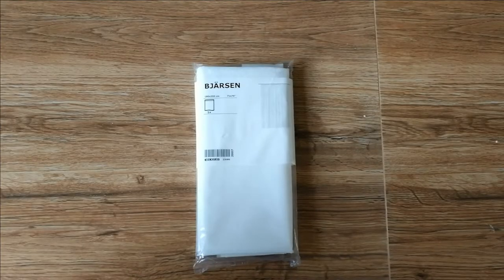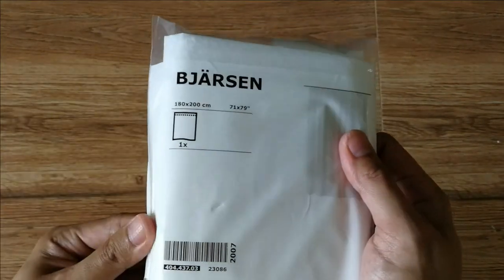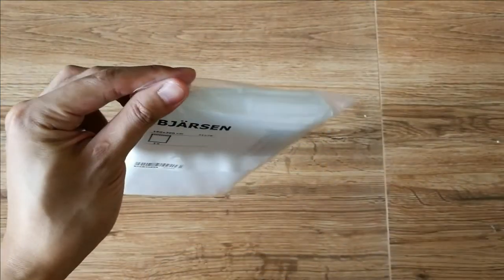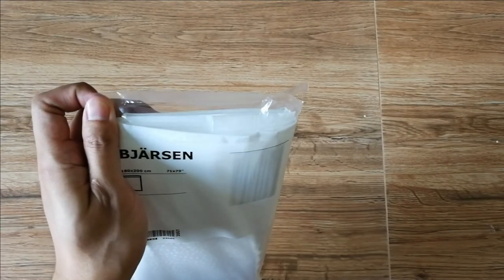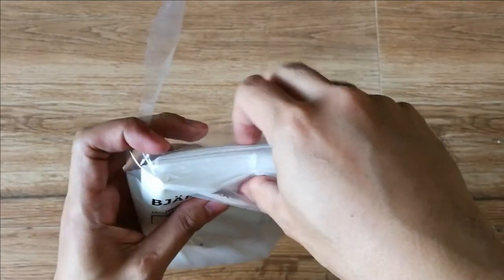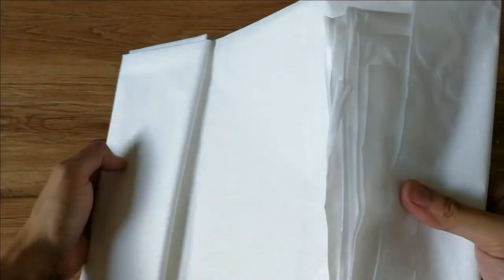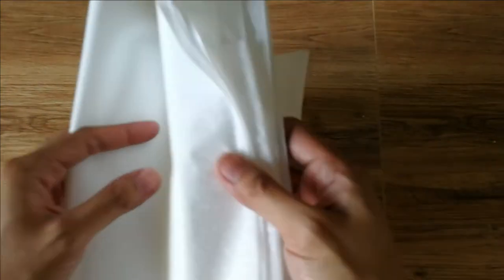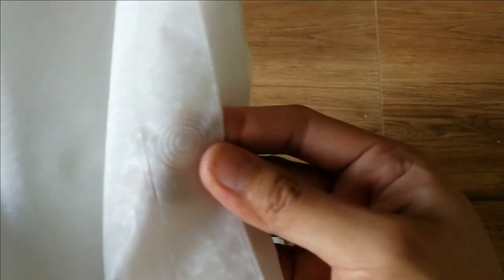Bersen shower curtain in white, with a width of 180 cm and length of 200 cm, covering 3.60 square meters. It's made of 100% PEVA, a chlorine-free plastic which is better than PVC. You can check the link in the description about PEVA material. It has an embossed design and it doesn't smell like chemicals since the material is PEVA.